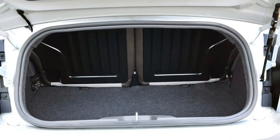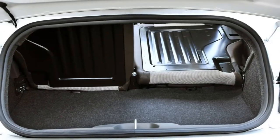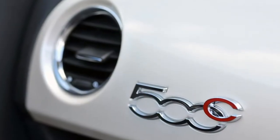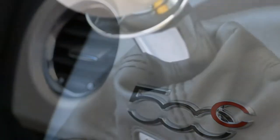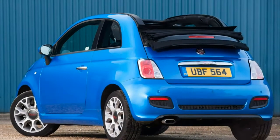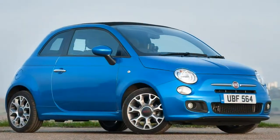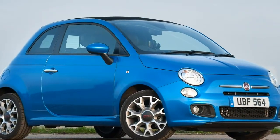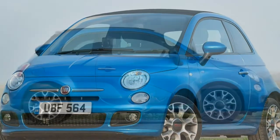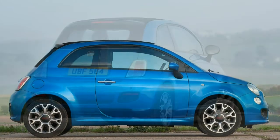Rear passengers already faced with a lack of legroom will bear the brunt of wind buffeting, and closing the roof merely highlights how little headroom there is for taller adults — the back seat is best restricted to younger kids. There's some wind noise around the roof opening when retracted, but it's not loud enough to disrupt a conversation held at normal volume, although a phone call over the Fiat's Bluetooth connection is less likely to be successful.